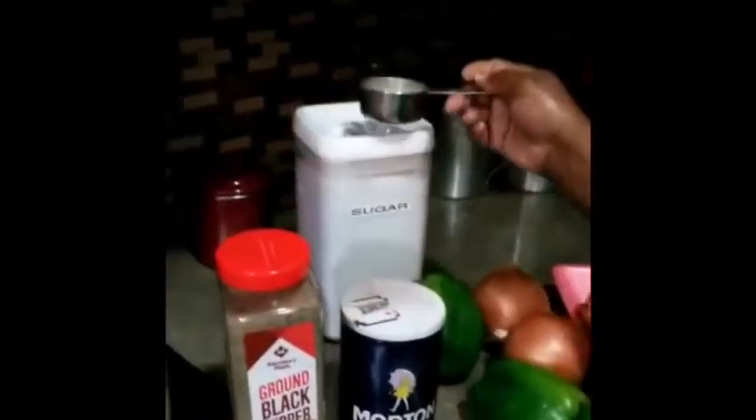This here is sugar. And you'll say, she's using sugar in collard greens? But the reason why I use sugar is because collard greens are very, very bitter. So we use the sugar to kind of tone down the bitter taste. So we're going to get started.